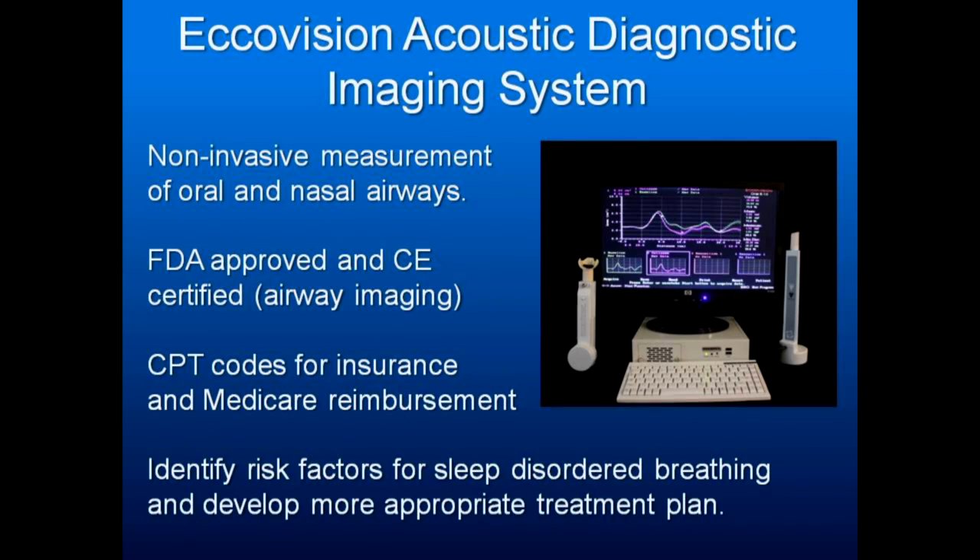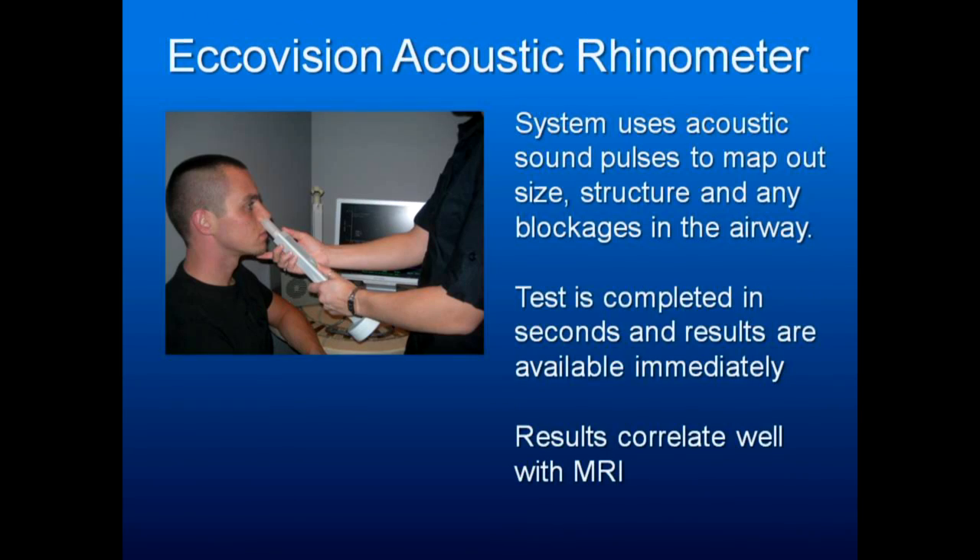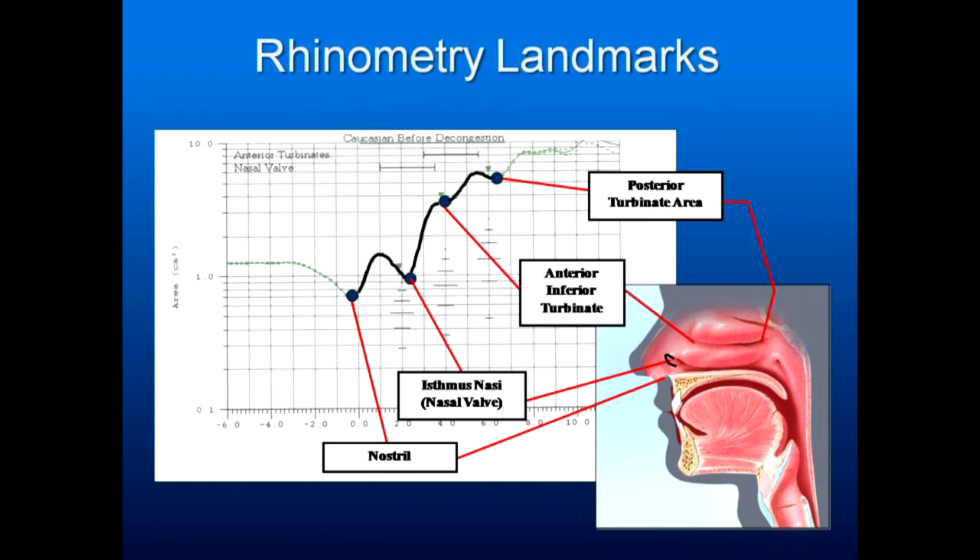I am trying something here — this is a $15,000 computer, which my wife was not happy about. What it does is use non-invasive measurement of the oral and nasal airways. It's FDA approved, there are insurance billing codes for submitting the studies, and it helps you identify risk factors to sleep-disordered breathing. The keyboard and monitor drive a device that generates sonic waves projected into the airway — nothing the patient can feel — and it maps out the cross-sectional area of the airway going back into it. There's a separate device for checking the nasal passages.